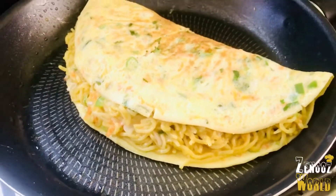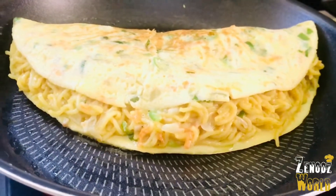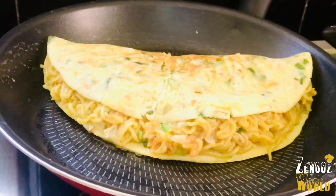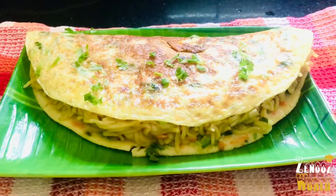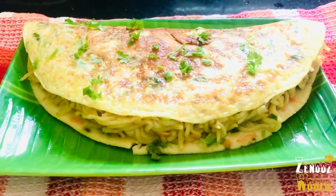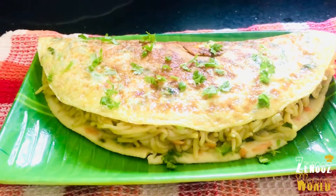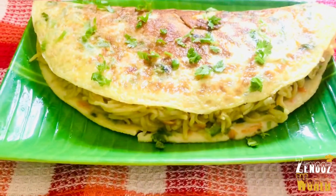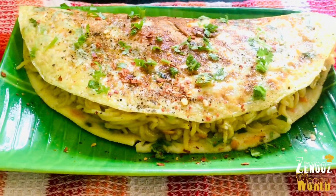I will decorate a little bit with chili flakes. Now this is the time to decorate and garnish it a little more.